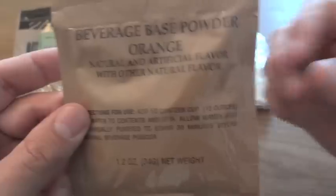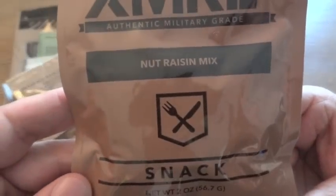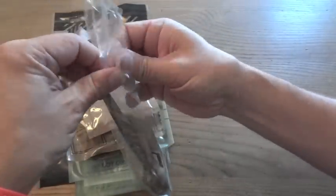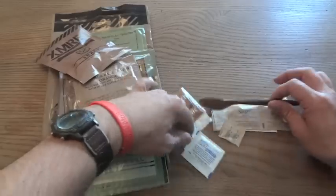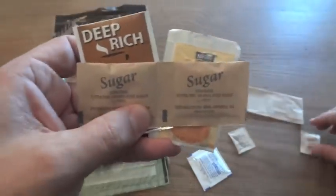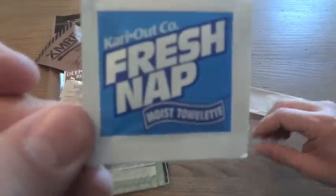We also have an orange beverage-based powder. XMRE seems to stay away from the carbohydrate electrolyte powders. And we have a nut raisin mix in one of the XMRE packages — this is a bag specifically for XMRE. Keep in mind, unlike everything else in here, this is the one thing you'll need something to open it with because there are no tear notches on these bags, at least as of 2015. And the XMRE accessory pack gives you a standard brown MRE spoon, instant coffee, creamer, a couple of sugars, salt and pepper, a moist towelette, and a napkin.